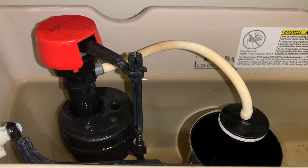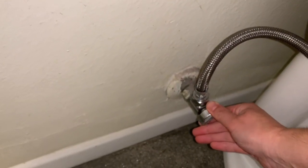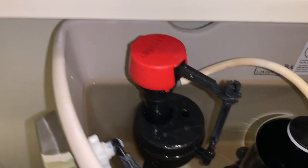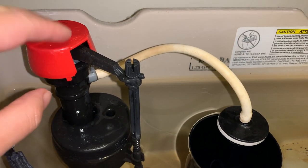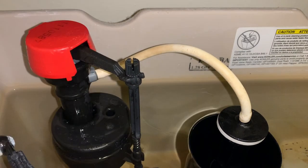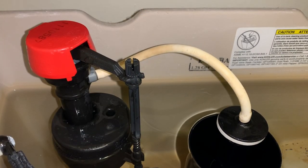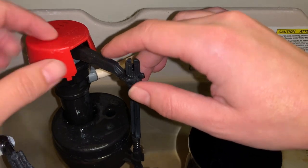The first thing you want to do is turn off the water at your angle stop, which is down here. Go ahead and turn that off. If you didn't do that, the line is under constant pressure, so if you tried to take off this cap it would be like a geyser shooting everywhere. Make sure you turn that off.